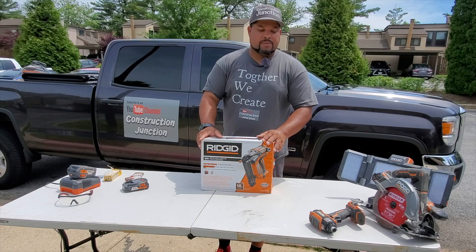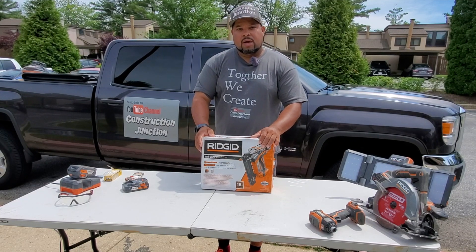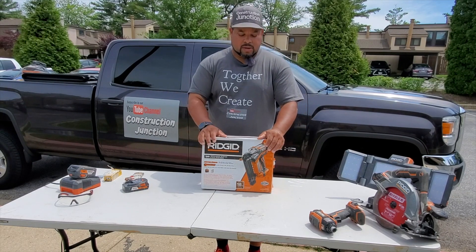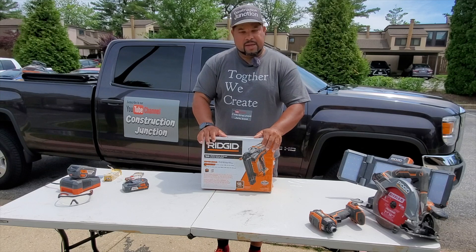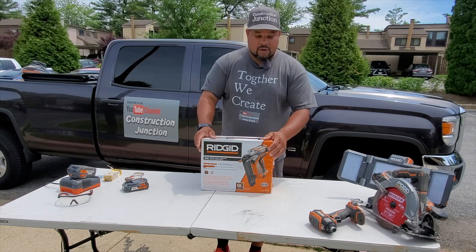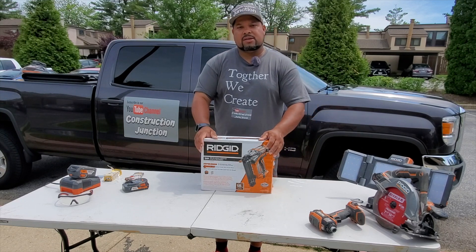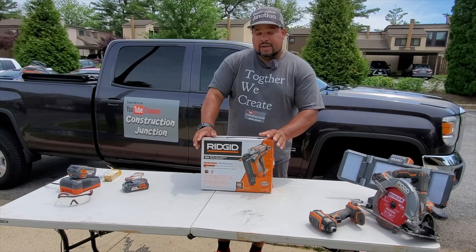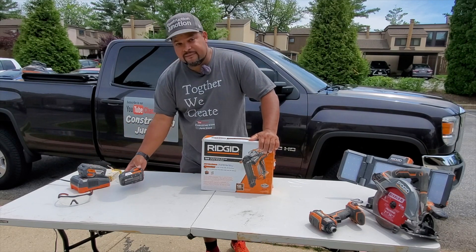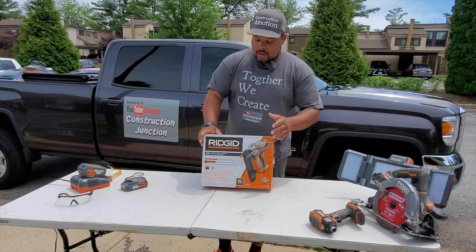If you're using tools on an ongoing basis like we do — every day — you want the most quality product possible. The other great thing about Rigid is they give you a lifetime guarantee as long as you register online. If a tool breaks you can send it in and they'll either fix it or give you a new one — that makes it a no-brainer. This same charger and battery pack, as long as it's 18 volt, is going to work across everything. So let's begin the unboxing.